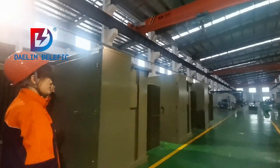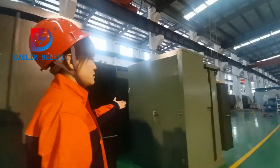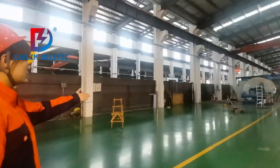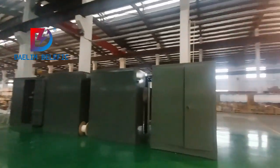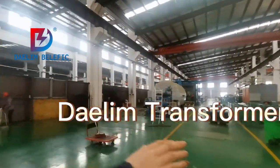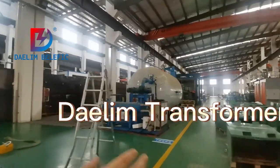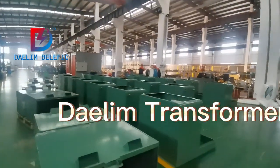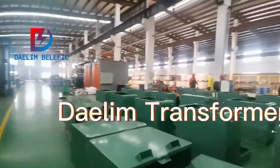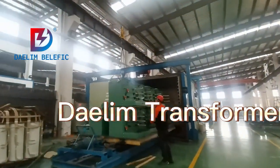All are the three-phase pad-mounted transformers area. These areas are for the transformer assembly, assembly area. You can see the oil tanks of single-phase pad-mounted transformers.